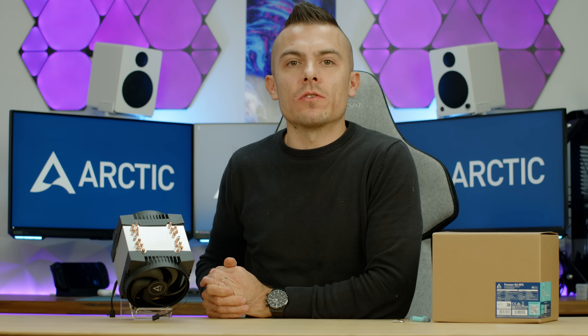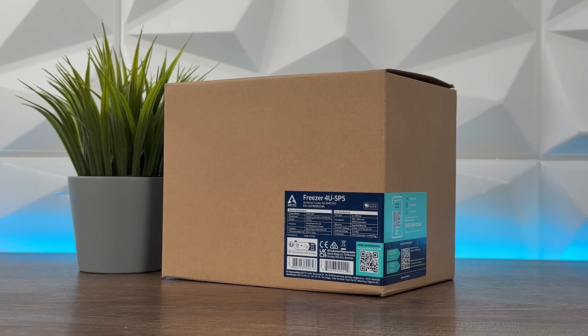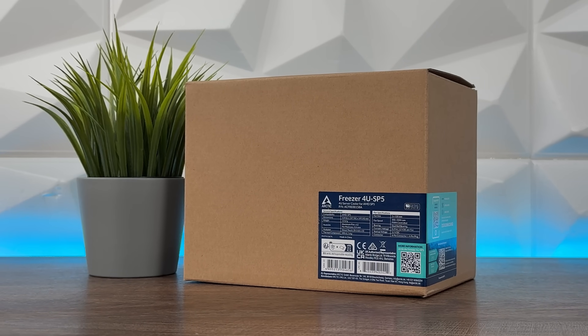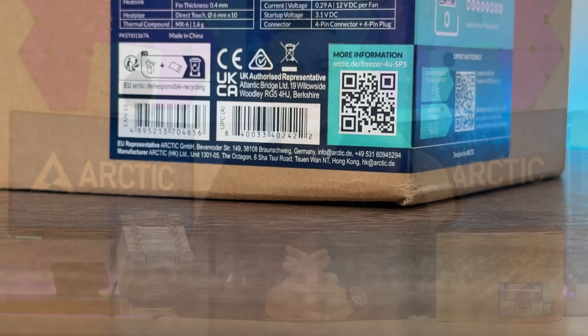In today's video we're not going to do a full review since I don't have an EPYC processor or that socket to test it out, so it's going to be more of an introduction to give you an idea of what's up here. Today we have the Freezer 4U SP5, which comes with two fans and loads of heat pipes, and I'll give you some detailed specifications regarding that socket, that cooler, and everything altogether.